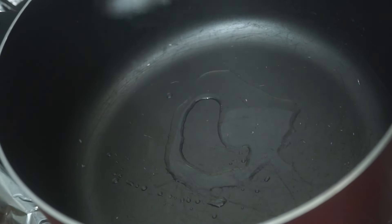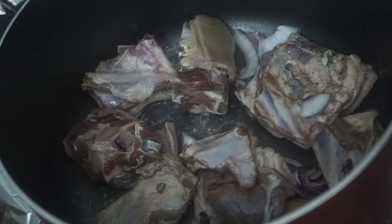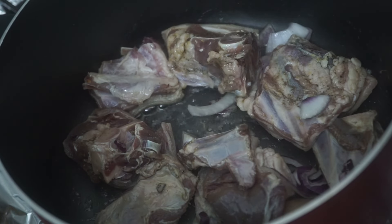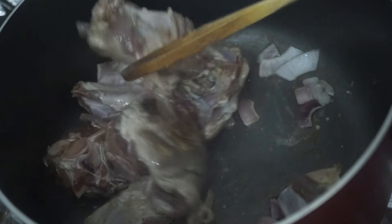On high heat, we want to lock in the flavors into the goat meat. Add some oil, then add the goat meat and onions and just sear it for a few minutes until it's a bit brown. The ehuru, seasoning cube, and onion are going to give so much flavor and depth to the goat meat at this point.